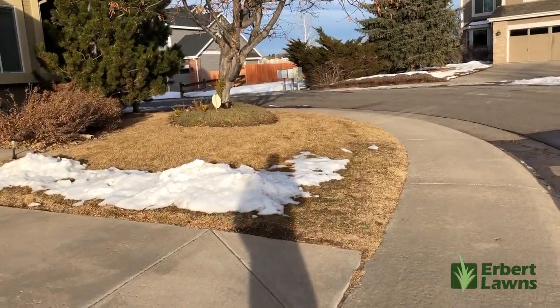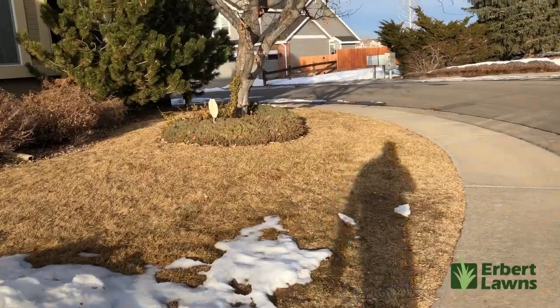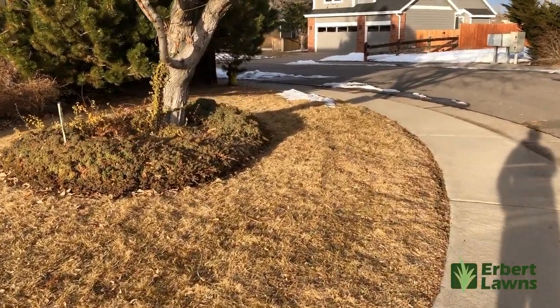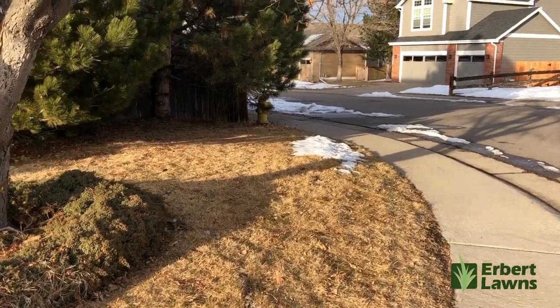Alright guys, that's all I've got for you this week. Thanks for checking us out. If you have any questions please leave them in the comments below, and if there's anything you want to talk about in the future just let me know and I'll do my best to address those questions and issues. This is John with Herbert Lawns in Denver, Colorado — have a great day.